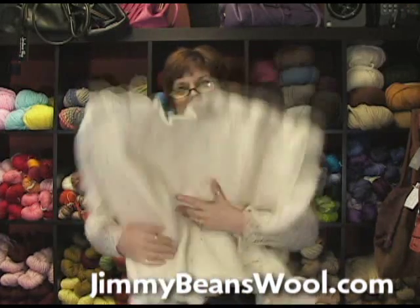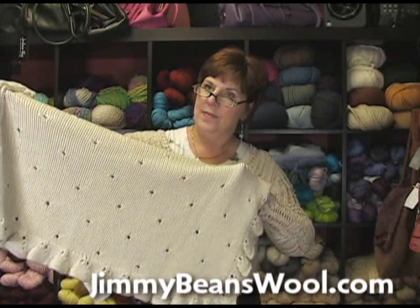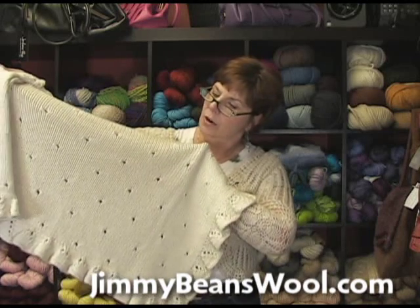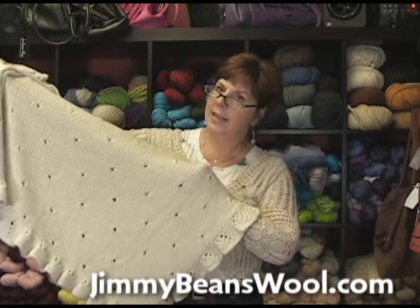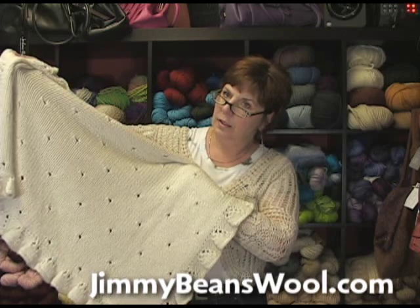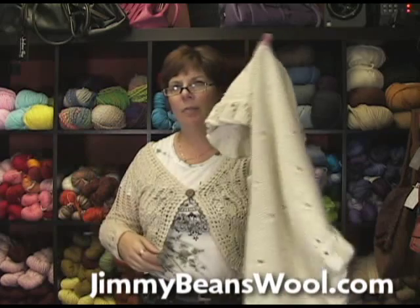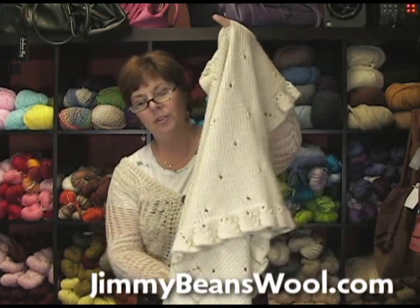Have you ever seen anybody do it in multiple colors? I haven't, but I think it would be very pretty — you know, the right colorway, why not? It's not a complicated lace pattern, so I would just go for it. And you don't worry about the kid getting its fingers stuck in there? I never worry about that — my kids carried their blankets around like this. They would just stick their fingers through.